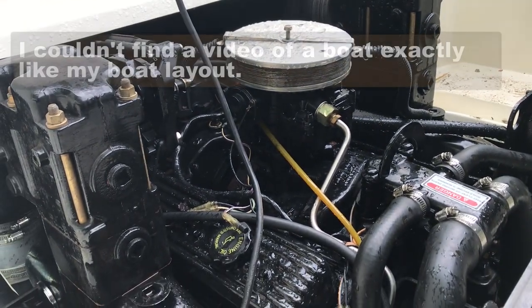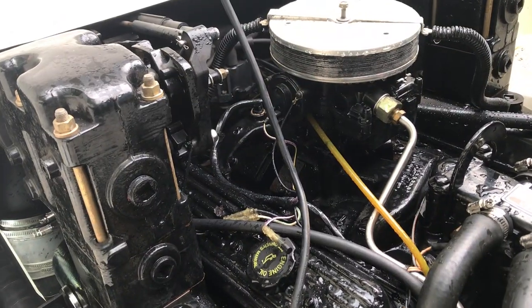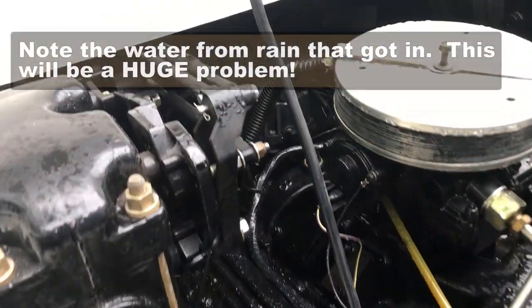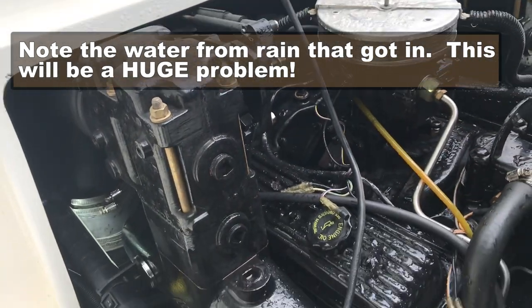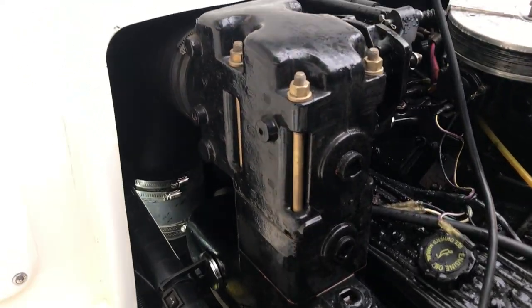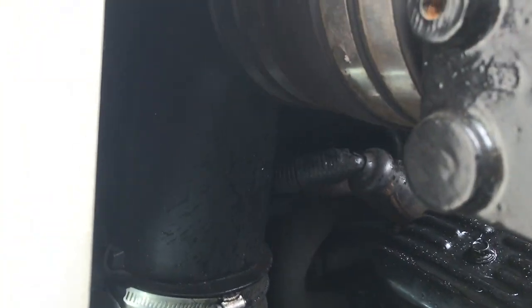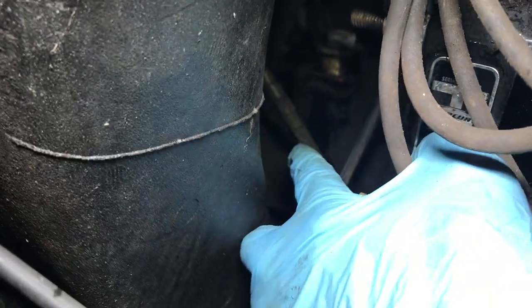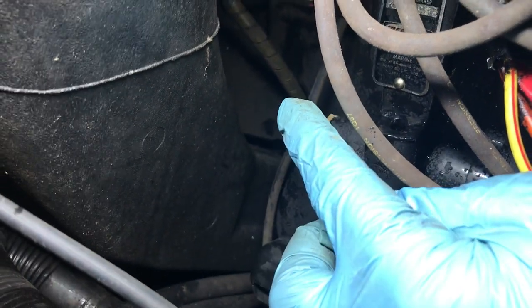If this works it will almost be a miracle. I couldn't find one exactly like my boat, but there are a couple that are very similar. Up there is the shifter cable and the shifter bellows needs to be changed. I couldn't find it back there — I thought I was going to have to pull the riser off, but thankfully I found where it is. It has a protective sheathing around it and I finally found it — it's right here.